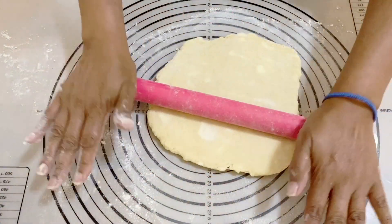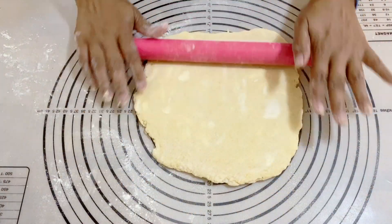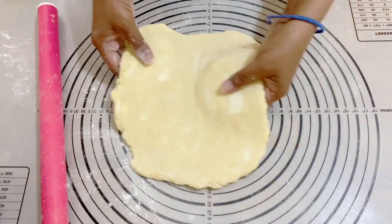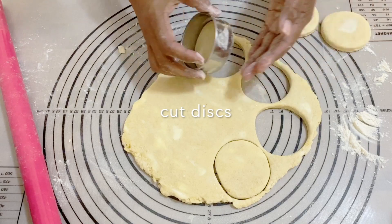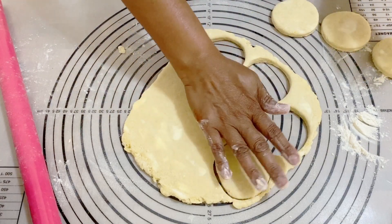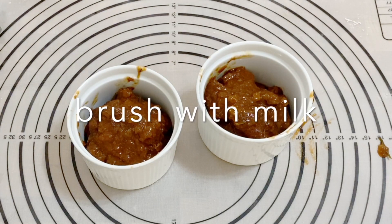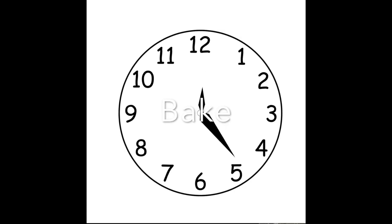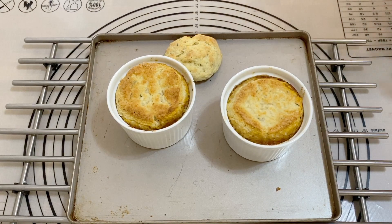Next, use a cookie cutter similar in size to your ramekin, or you can use an upside-down ramekin as a guide. I'm making biscuits the same size as the ramekin, but you can make them slightly smaller. Top each ramekin with a biscuit, brush it with milk, put it into the oven, and bake until it's nice and golden.